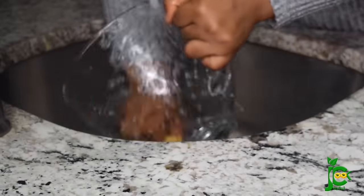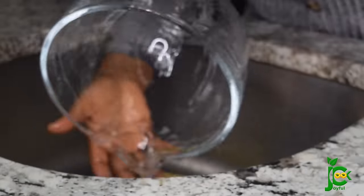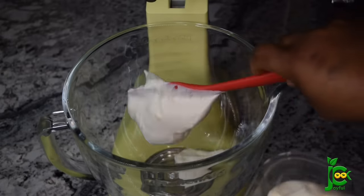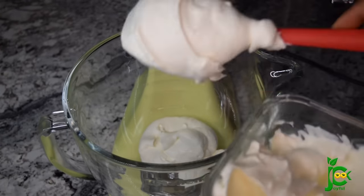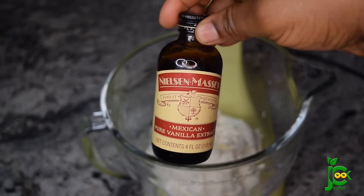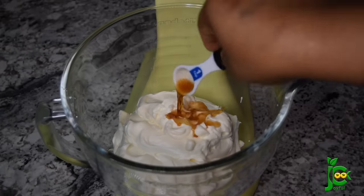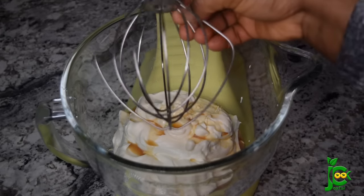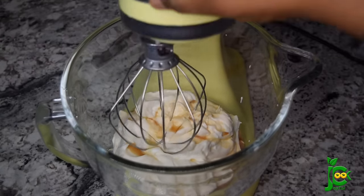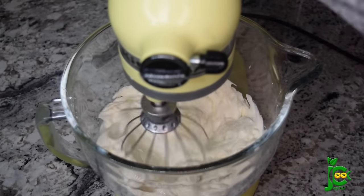Now that the chocolate is chilling in the freezer, I'm going to clean the bowl and pat it dry so we can take care of the other portion we set aside. I'm going to add that cream back into the clean bowl — you don't want any color mixing. Next, I'm going to add some vanilla flavor; the quality of vanilla flavor you use really gives you that sumptuous experience. I'm going to add about two teaspoons of that and then mix everything until it is properly combined.